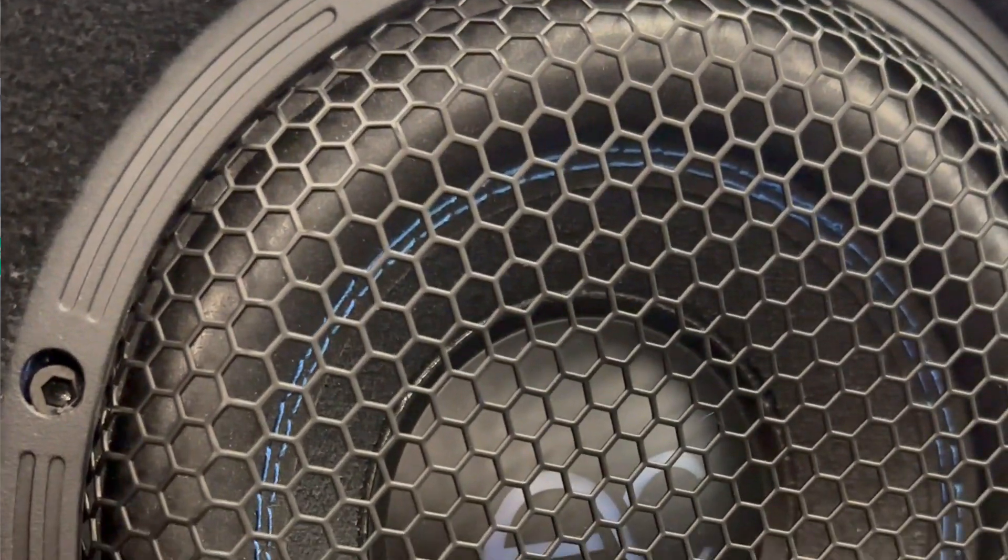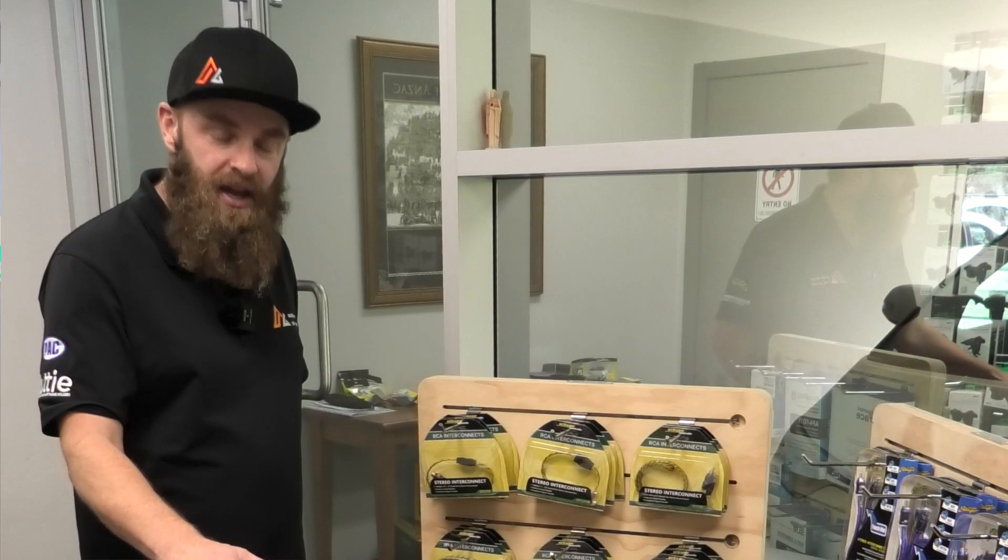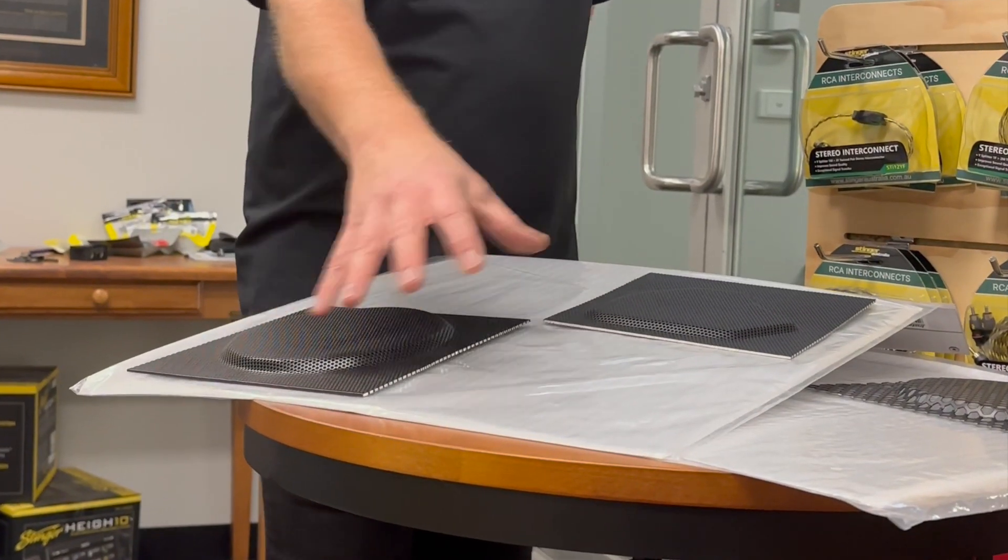They're perfect for making a subwoofer grill. They'll even press out to do a 15 inch subwoofer grill right down to an eight inch, or if you're tricky you'll be able to get four six inch grills out of one of these pieces.